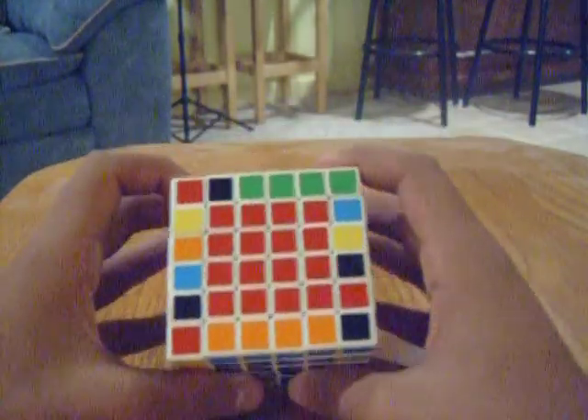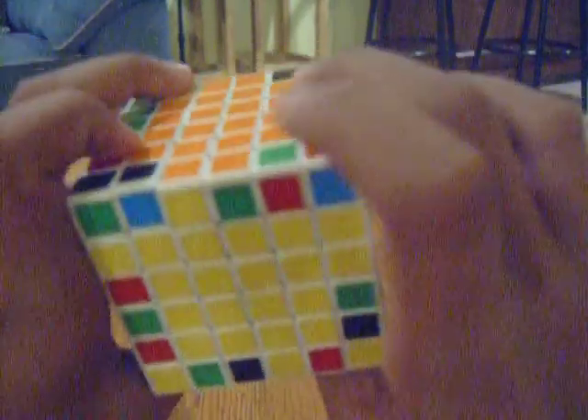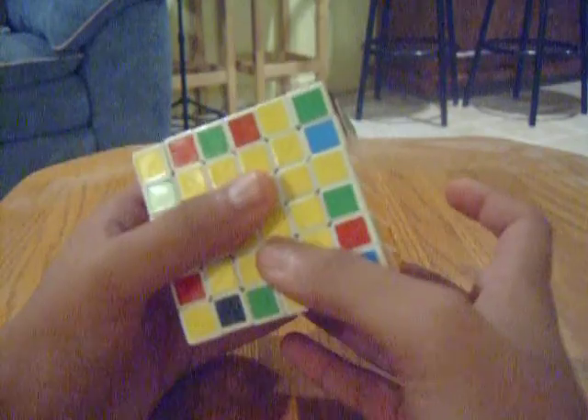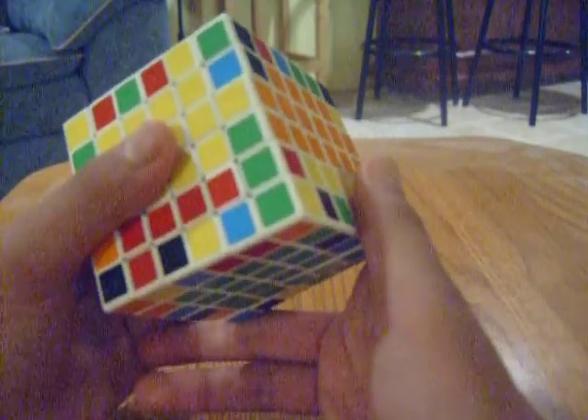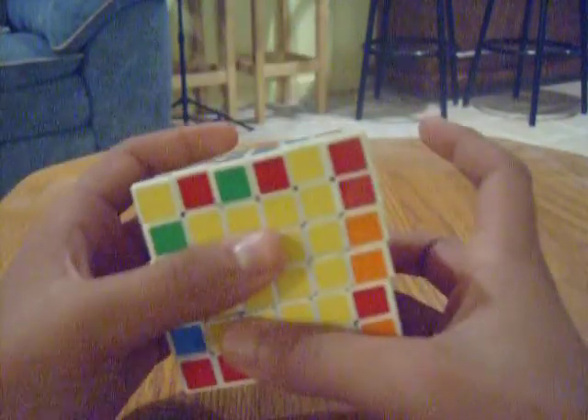So now I'm going to do it with the algorithm, because I find it saves a little bit of time. Here's the green and red — so there's the green and red. Now the row that you want to pair up: R, F-I-U-R-I-F, down inverted. And you paired them up up here.